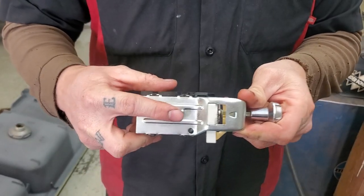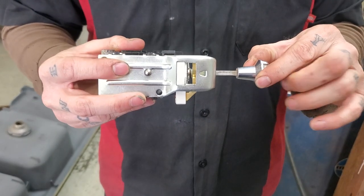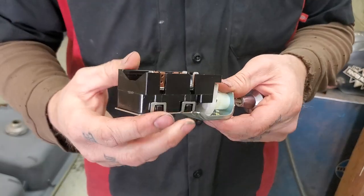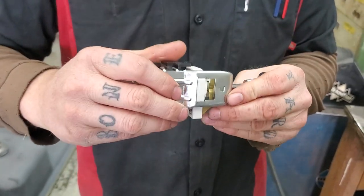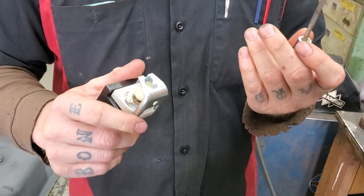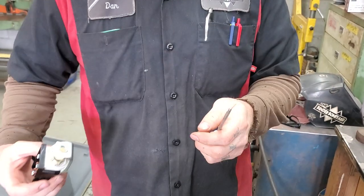It has a button — this little button right here. What you'll do is pull the switch out to the on position. You'll depress this button and, it'll be under the dash so you're going to be reaching up, but you'll depress this button and it comes out. Then there'll be a nut you can unscrew and the switch comes out.